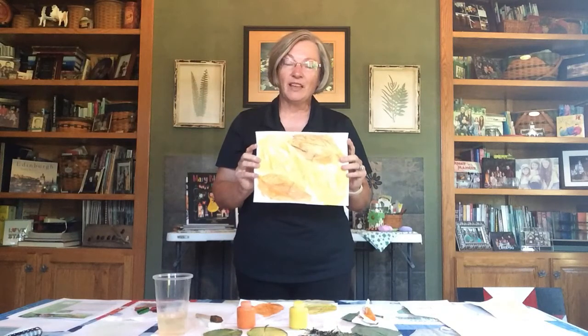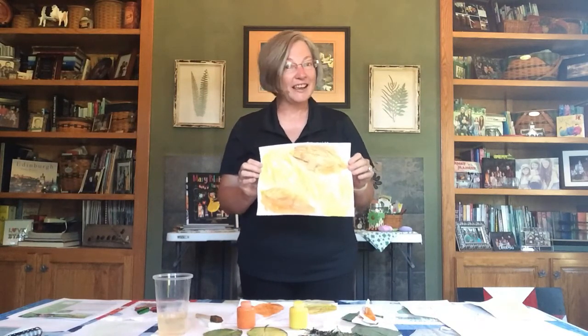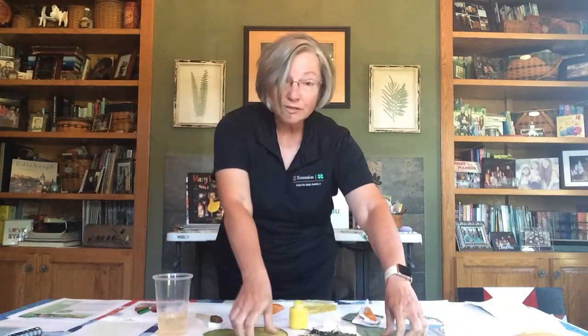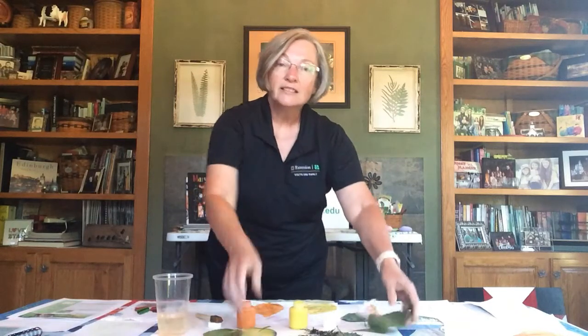Then all you have to do is let your art dry, and as I always say — it's a piece of art, so sign it and date it, then put it somewhere to enjoy. That's really all there is to this craft activity that uses leaves from nature to help create a beautiful work of art.